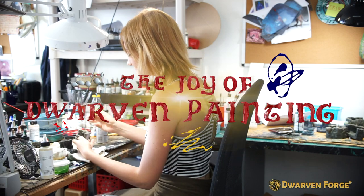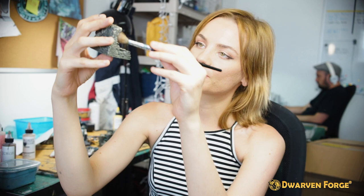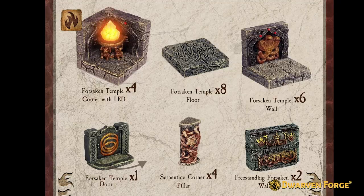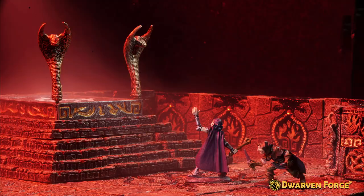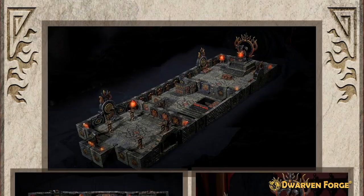Hi everyone, welcome to the Joy of Dwarven Painting. I'm Erin and in these tutorials I'll be showing you easy steps using Bacorny paints to paint your unpainted pieces to look more like the factory versions. In this painting tutorial I'll be showing you how to paint your Forsaken Temple pieces from Dungeon of Doom in the standard red and black paint scheme.